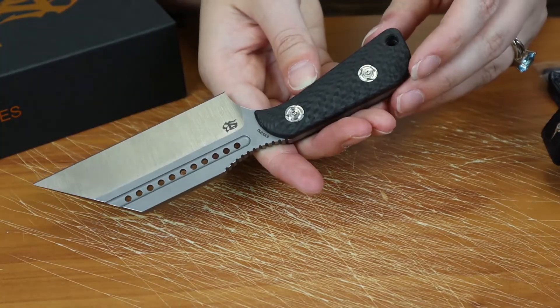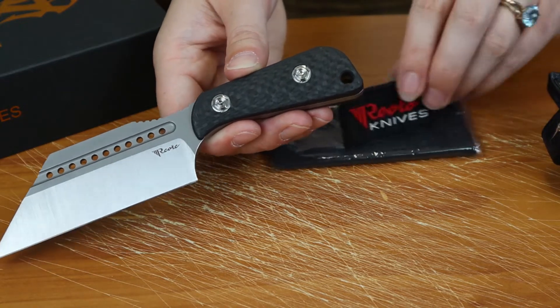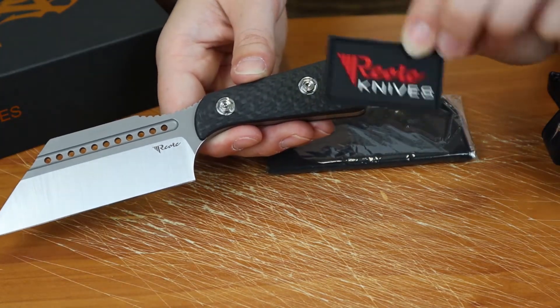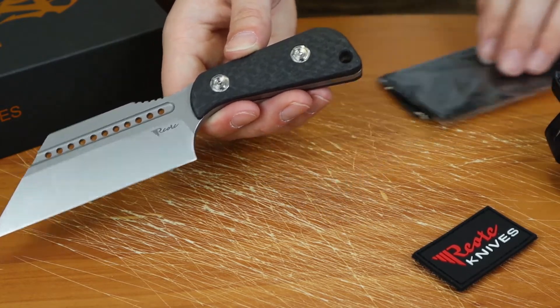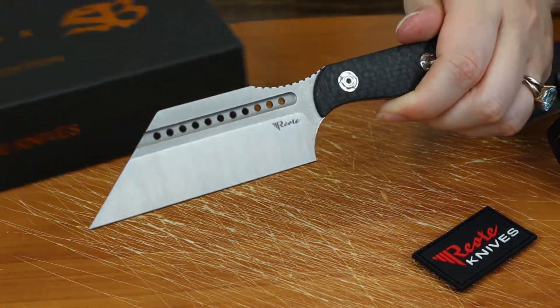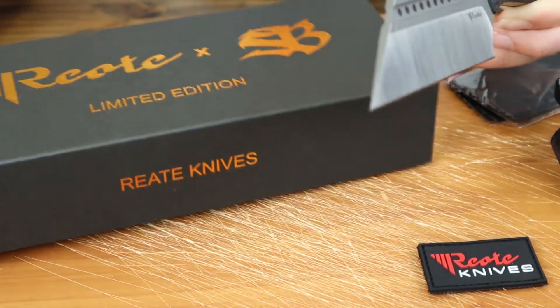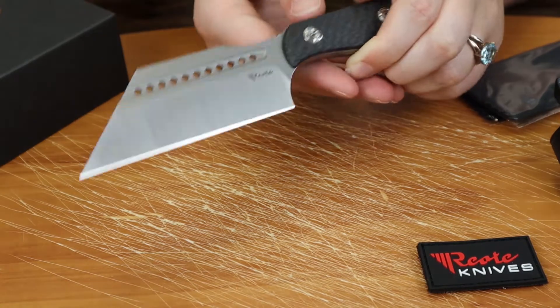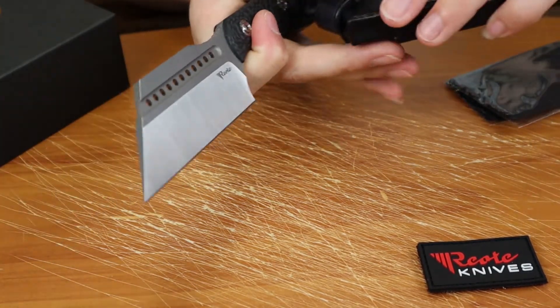I do like this one, and I also like that it comes with a Reate morale patch and a cleaning cloth. But come on, look at this box — that is nice. I think for the price you should get a box like that and all the extras, so I'm glad they did that.